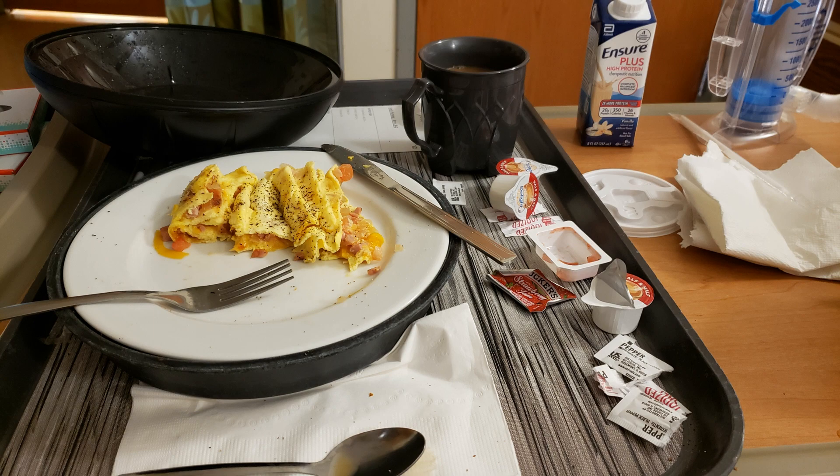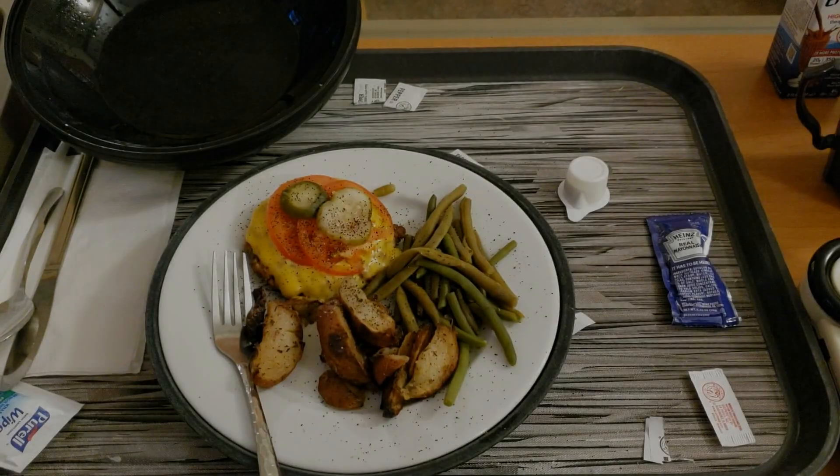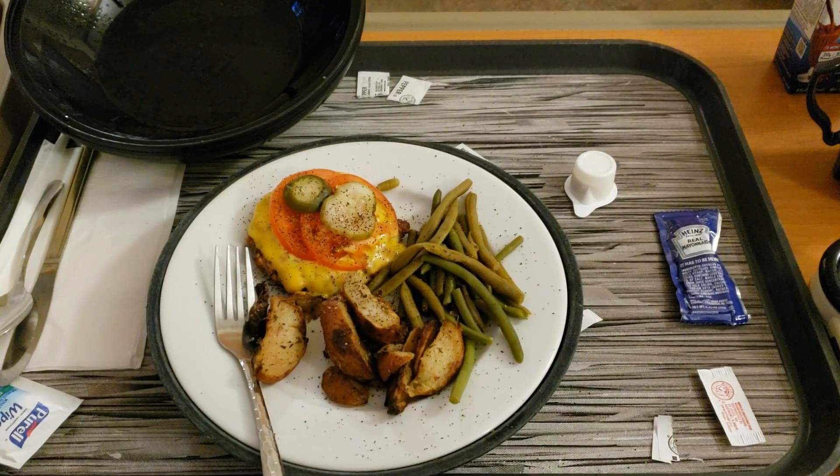The food in this hospital is absolutely fantastic. You use a menu in your room, place a phone call, order your meal, and 30 to 40 minutes later they bring it to you. This egg omelet was phenomenal. Pretty much spent the next three days being carried to different testing facilities to run tests and collect the information the doctor wanted. Another fine example of the culinary delights — those little red skin roasted potatoes were delicious.